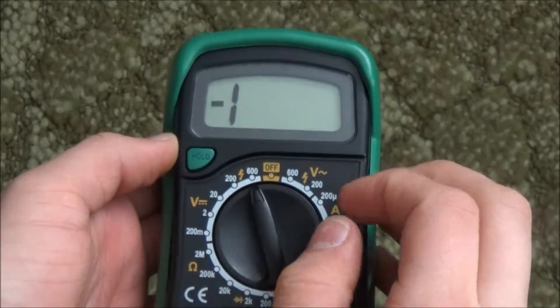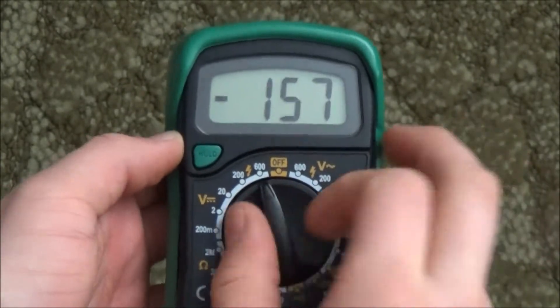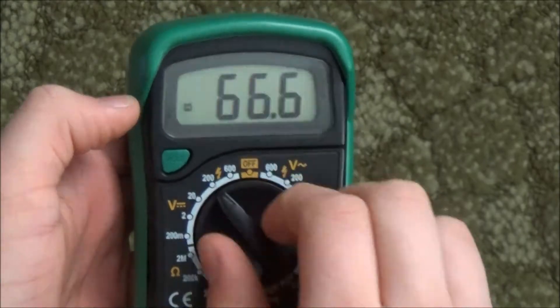I think the devil might live in these meters, because every time you turn it on, it says 666 on screen. If I push hold and turn it on, it just stays at 666. I just think it's kind of funny.